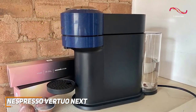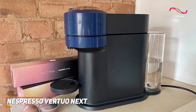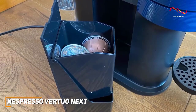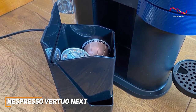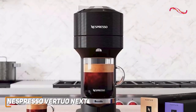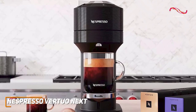Sleek and compact, the Vertuo Next is a stylish addition to any kitchen. The modern design, available in various colors, adds a touch of sophistication to your countertop. Cleanup is a breeze — the used capsule container and removable water tank make maintenance a snap, leaving you with more time to savor your coffee. If you're someone who values simplicity, precision, and a variety of coffee options, the Nespresso Vertuo Next is a great choice.